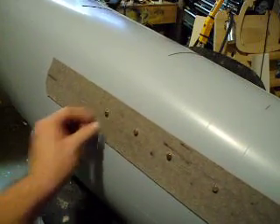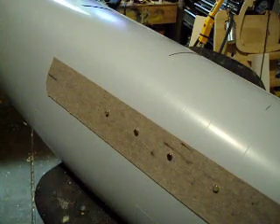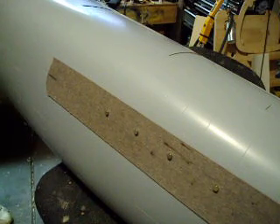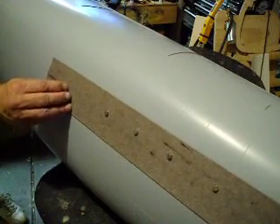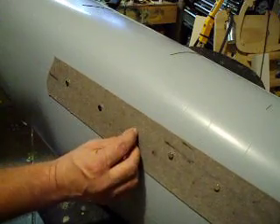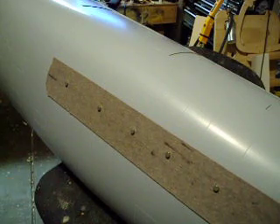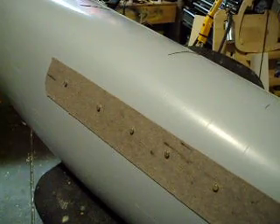Just because you've got a big old ugly seam don't mean you can't fix it to where the plane will look terrible. I'm going to put that last one on there right there. I bet you money that works slicker than a slug on a wet rock. But anyway, I just wanted to show you guys that.